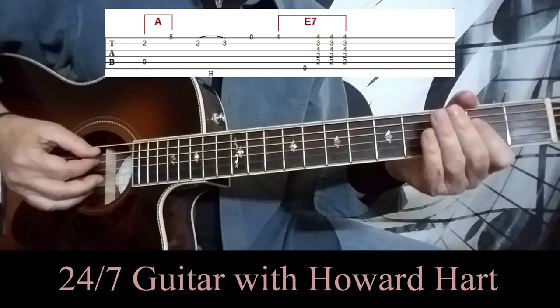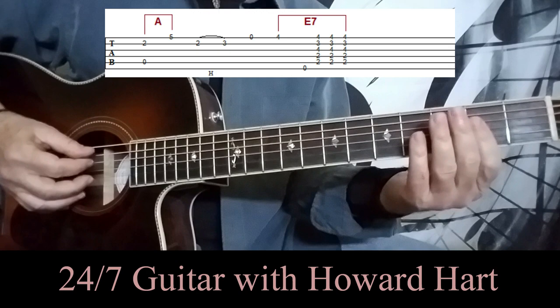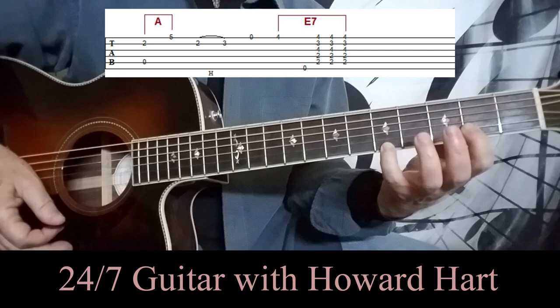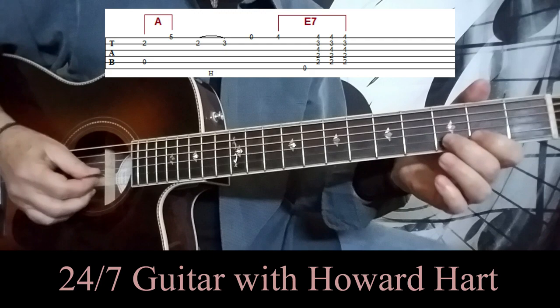There's just a tiny pinch of hybrid picking here. You're hitting the open A string with your pick, and then I use my second finger to grab the B string, which is at the second fret as part of the A chord. And again you can just play it like that if you want. Then swing down to the fifth fret on the first string, probably with your pinky. That other way is a big stretch. And that's it.